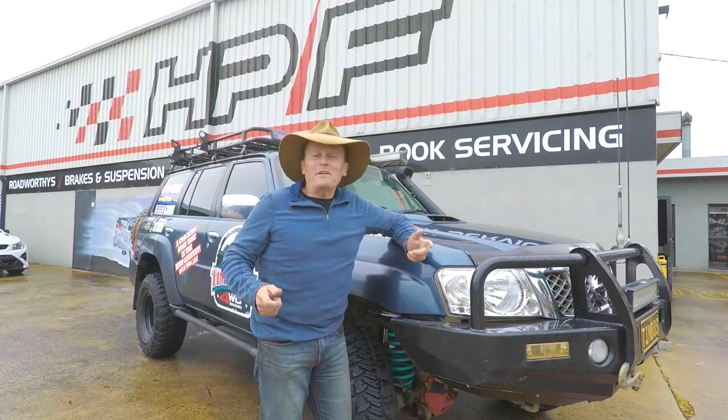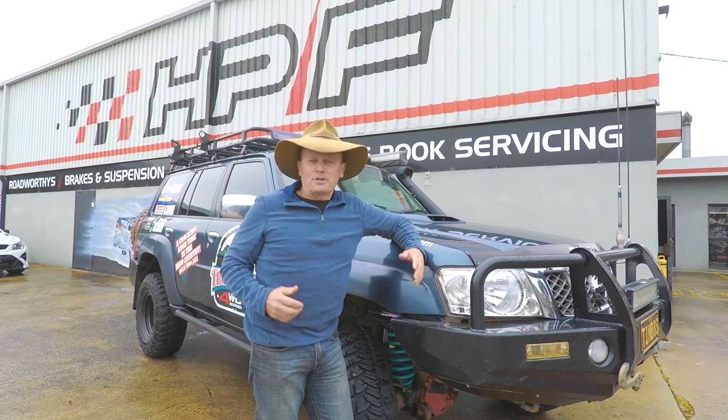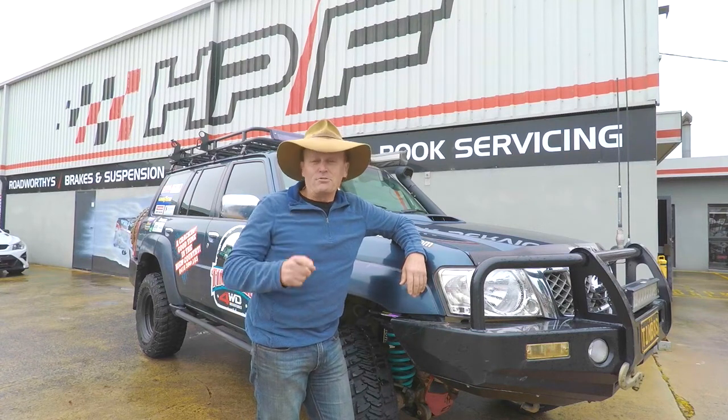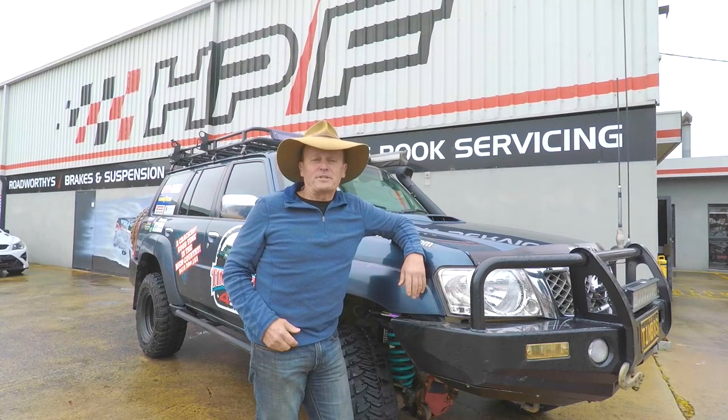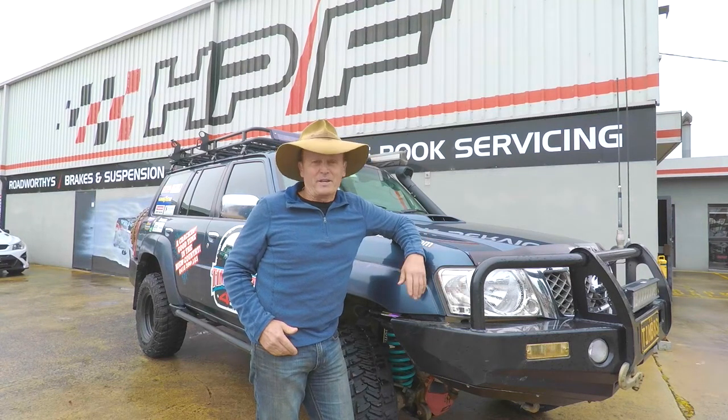G'day guys, how are we going? I'm going to have a chat with Matt from Diesel Tune Australia and we're going to have a nuts and bolts Q&A session to give you the answers on what's involved in a flash tune and how that tune will improve the performance of your common rail diesel motor compared to installing a power chip. Let's go and have a chat with Matt.